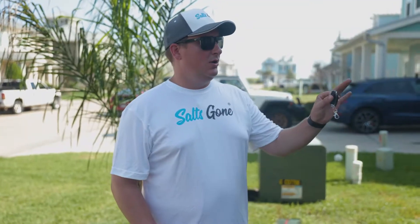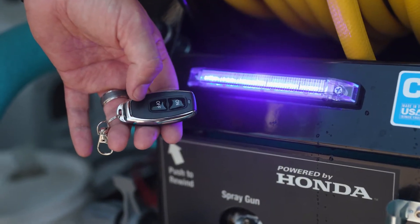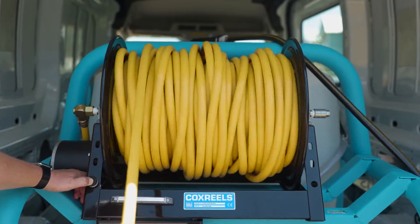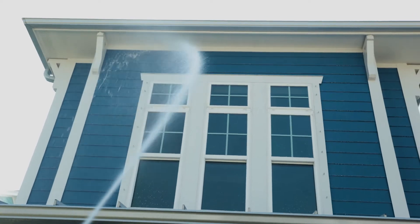Now that we're ready to roll, we're going to push the on button on our machine, and it's going to take about 60 to 75 seconds or so to switch over from water to Salt's Gone. We've got 300 feet of hose on here, so it just takes a couple of seconds to switch over. Once it does, we're going to start at the gutters and work our way down.